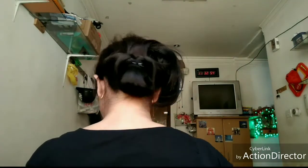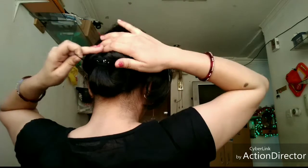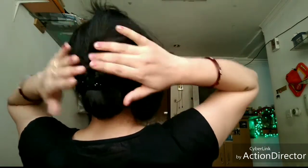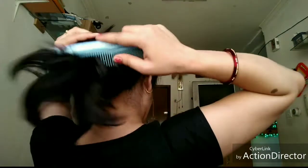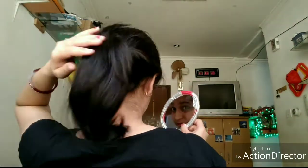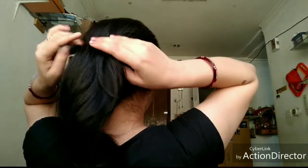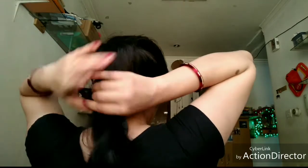We will cover the volume on the right side and the left side, setting it neatly. We will put any extra volume on the right side, then set and arrange it all around, putting the tail on the right side as well.